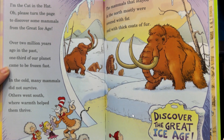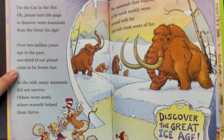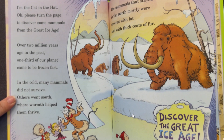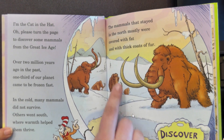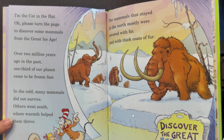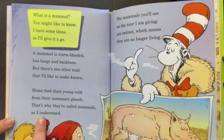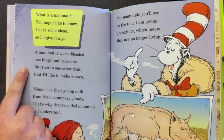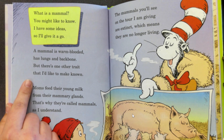Over two million years ago in the past, one third of our planet came to be frozen fast. In the cold, many animals did not survive and others went south where the warmth helped them thrive. Mammals that stayed in the north mostly were covered with fat and thick coats of fur. What is a mammal? You might like to know. I have some ideas, so I'll give it a go.